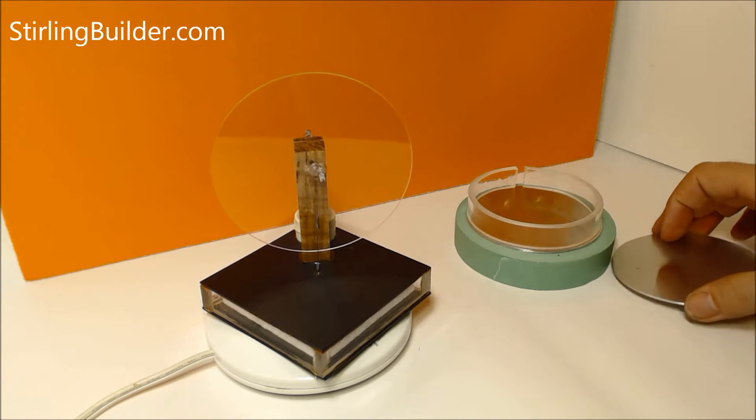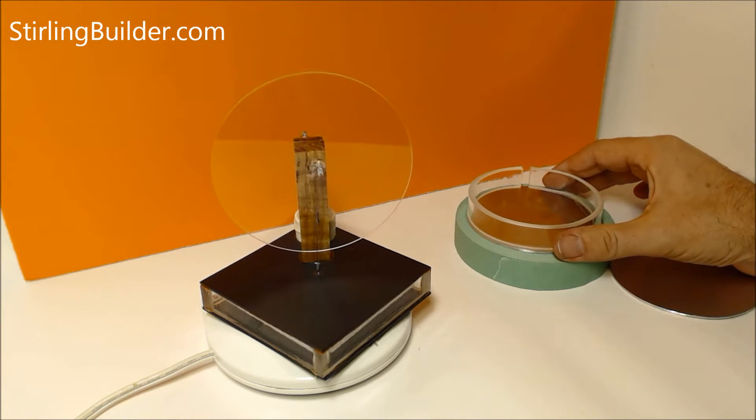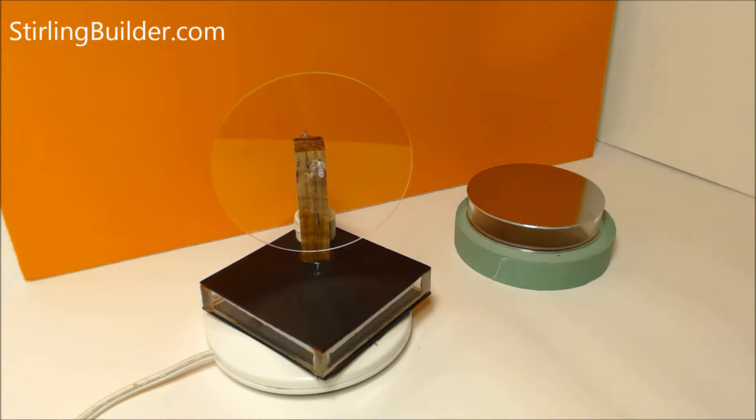But I found a way that's pretty easy to manufacture your own. So in this video, I'm going to show you how I bend this acrylic to make the sidewall for the pressure chamber on a round Stirling engine.